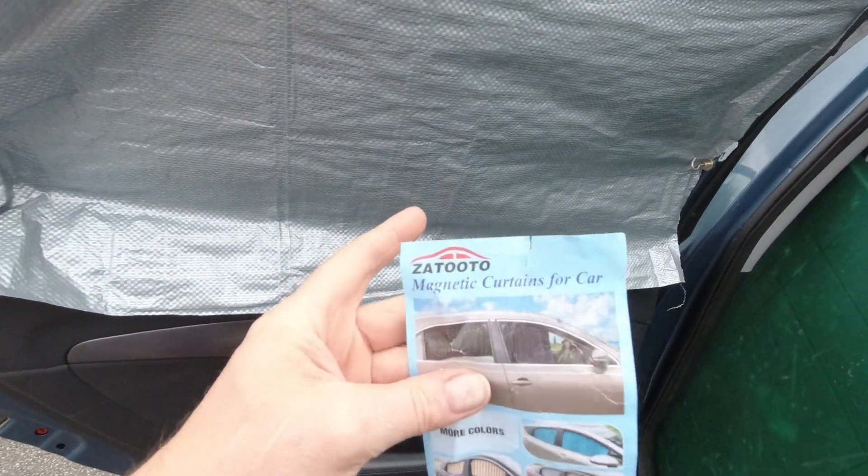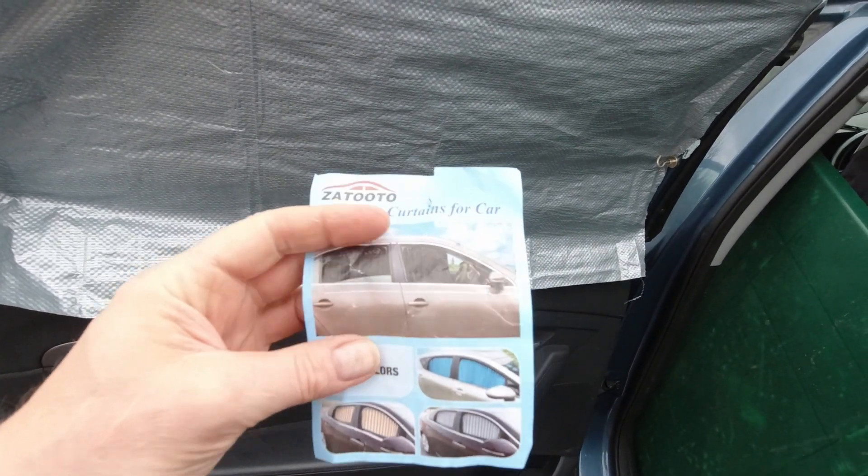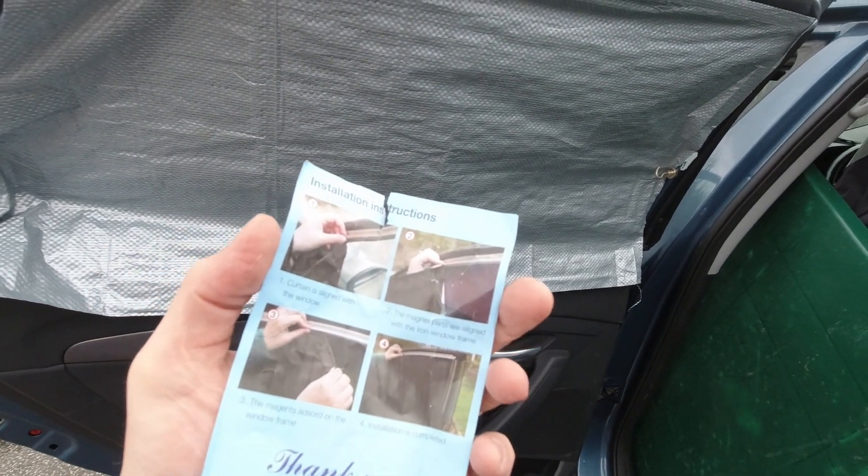These are magnetic curtains by Zatuta and they're for a car, so I've got these to try out and see what they're like. Let's get them installed!